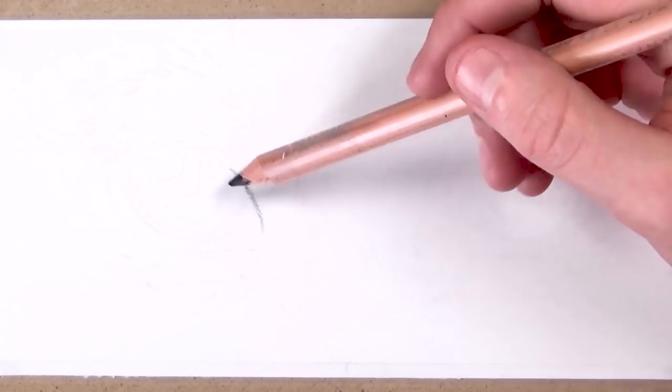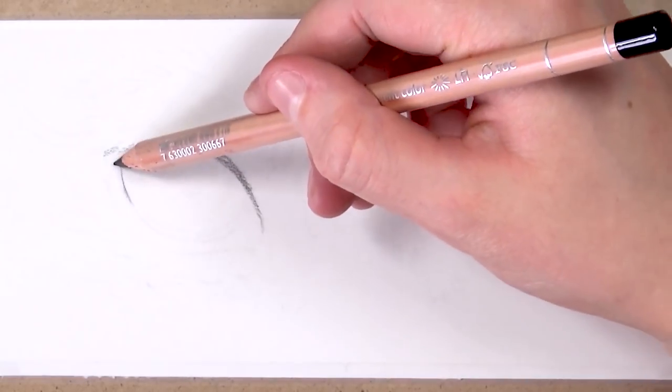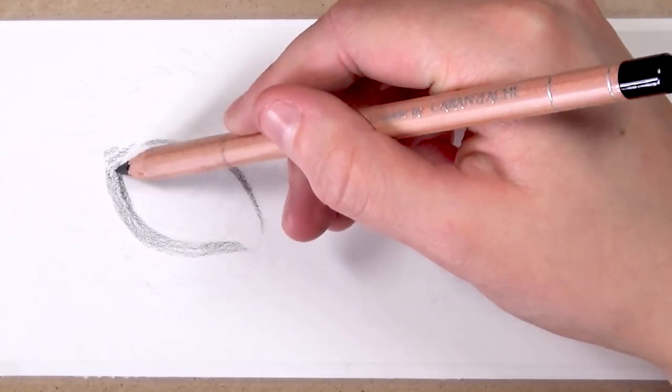The first thing I'm doing is lightening up the sketch I've drawn by using a bit of blue tack, but you can also use a kneaded eraser. I'm just doing this to remove some of the graphite so it's easier to use the coloured pencils and so that our colours don't get really muddied up.